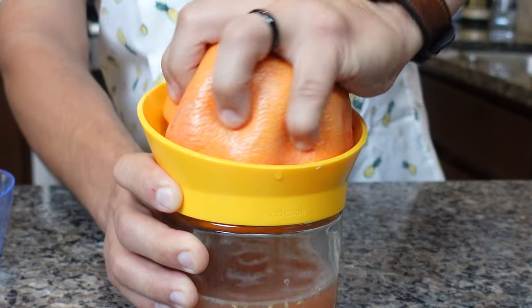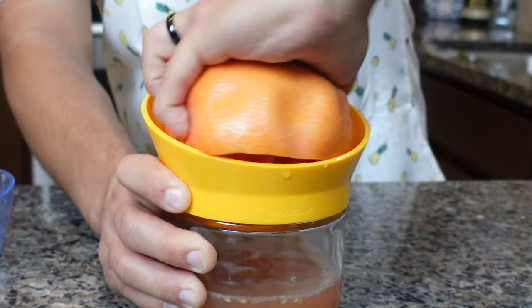It will create a lot of pulp, so if you need to, you can strain it — do whatever you've got to do. And that is a good amount of juice. I don't need that much juice, but we'll make do.